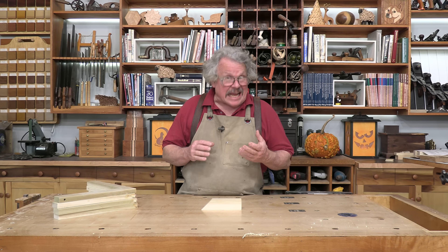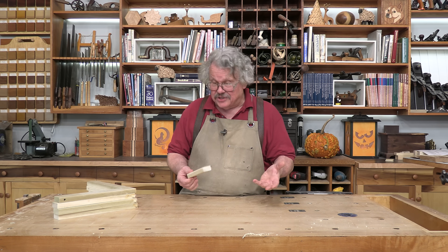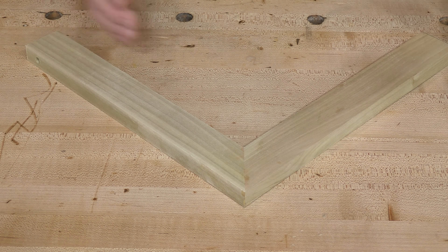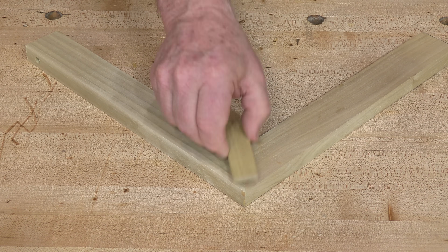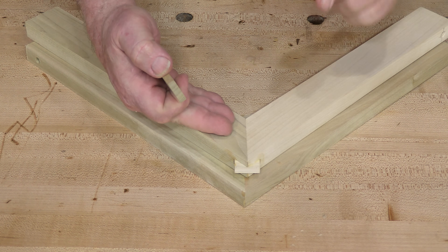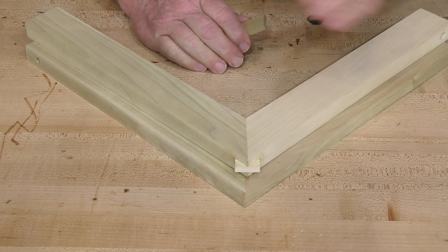Joints that involve end grain are often weaker than those that are long grain only. The reason is that end grain wicks up glue faster than long grain — the areas where the interface should be forming are often starved for glue. Miter joints are considered end grain joints, and some craftsmen feel the need to reinforce them with splines. These splines rest in grooves — a great way to align the boards and increase the gluing surface, and it also adds some long grain to long grain gluing surface in the faces of the spline grooves, bumping up the strength of the joint.